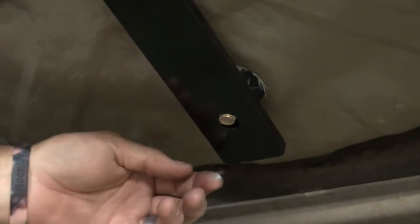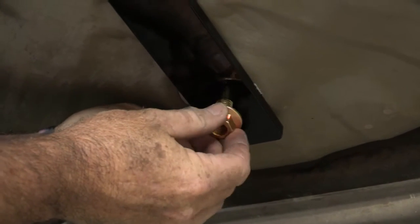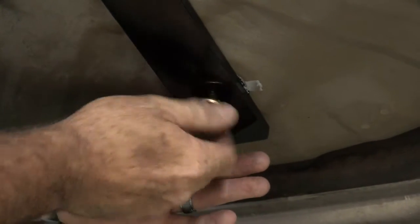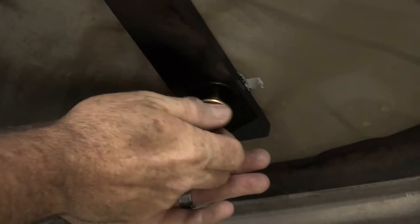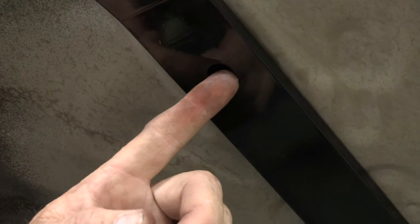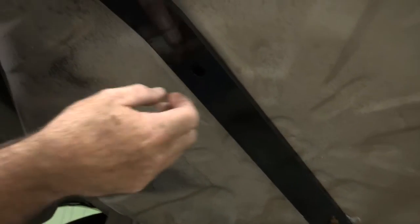Now we're back underneath the vehicle. You can see that the bolt has come through. We're just going to lift up on the arm here and put our nut on — that's secured. Now our last step is to come up to the rear attachment point in the trunk pan. We're going to drill a half-inch hole here and repeat the same process: put a spacer plate up in the trunk area, put some silicone on it, drop it through, and tighten it down. Then we'll torque everything down.